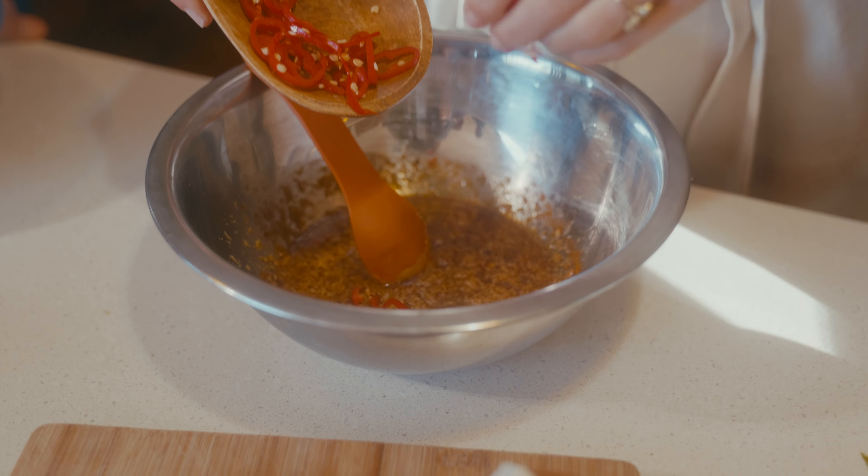We are up to our second tofu dish: scrambled tofu. If you're someone trying to move towards a more plant-based diet and struggling to give up eggs, or you love scrambled eggs in the morning, this is a perfect alternative. With your tofu, break it up into scrambled chunks. With our spices, we're going to toss in our nutritional yeast, which gives it a really nice cheesy flavor — probably my favorite ingredient.